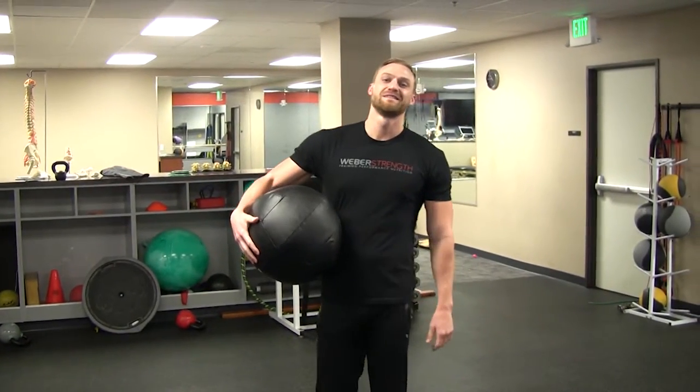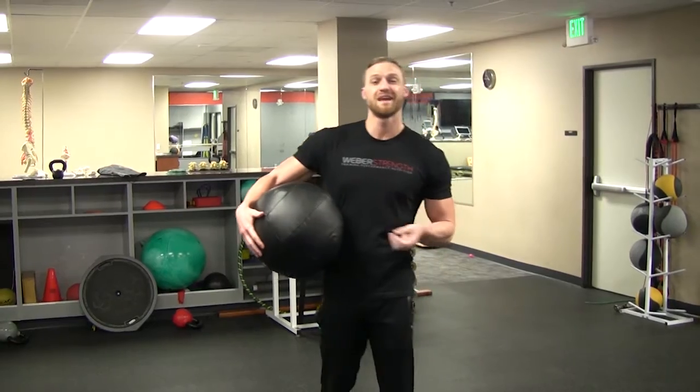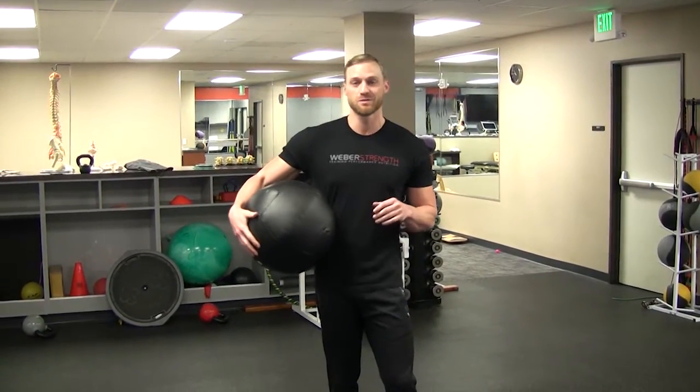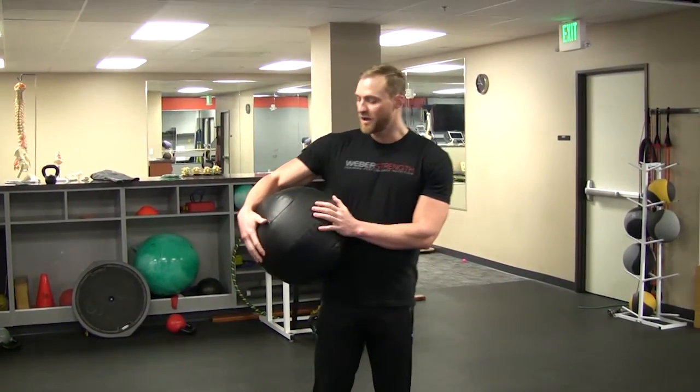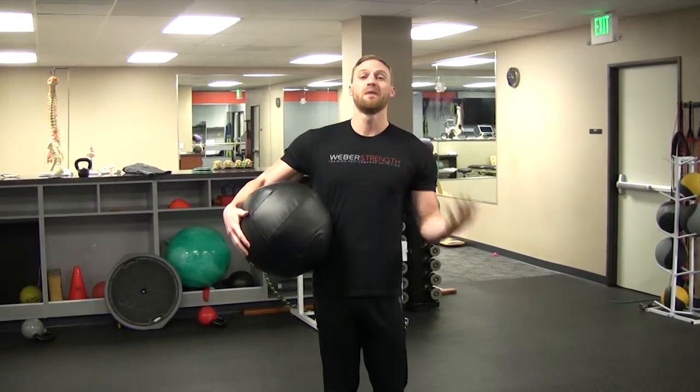What's up guys, it's Kurt from Weber Strength. Today I'm going to give you a quick tip on how to increase the explosiveness and the intensity of a simple V-up exercise. I'm going to use a simple med ball — a little lighter than one I would normally use. The whole purpose of this exercise is to create explosiveness and increase intensity by creating momentum and then resisting momentum in each direction.